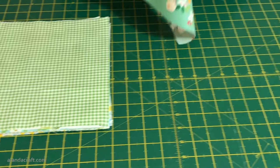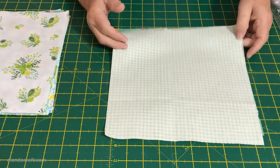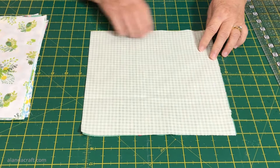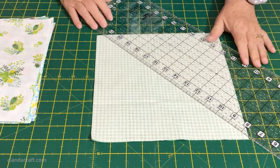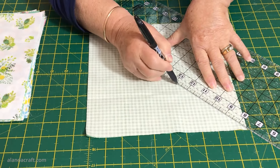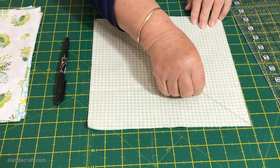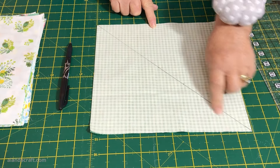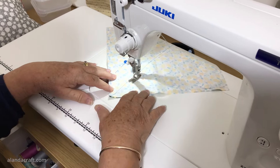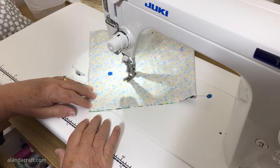I have my 30 squares and I'm going to take the top one and the next one down. You can sort the pile beforehand to mix and match colours or just do it randomly. I'll place one on top of the other with right sides together, line up all the edges, and then draw a line across the diagonal using a friction pen so the line will disappear once I iron it. Then I'm going to sew a quarter-inch seam down either side of this drawn line, and I'll do that with all of the squares. At the machine, I've lined my quarter-inch foot on the drawn line, sewing down one side then turning the block to sew down the other side.